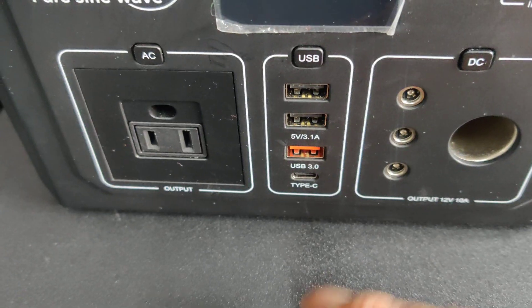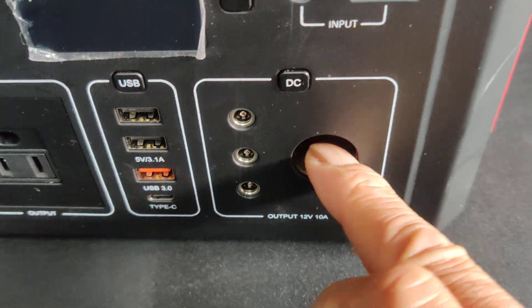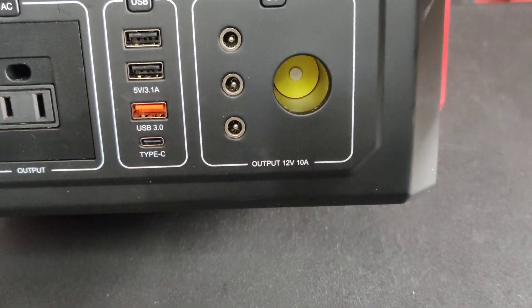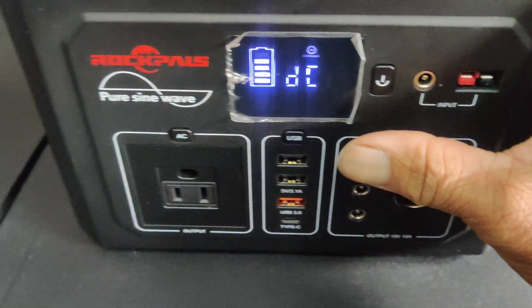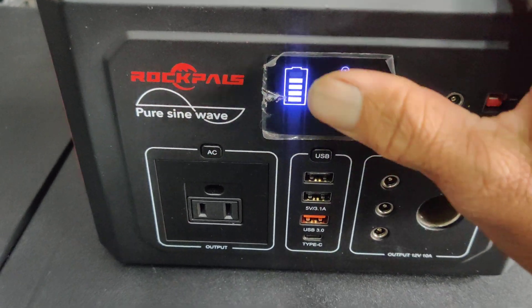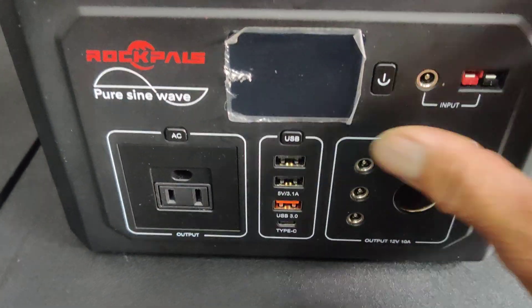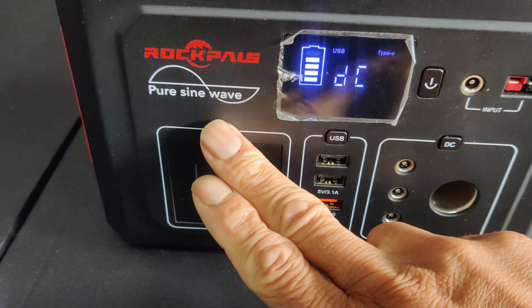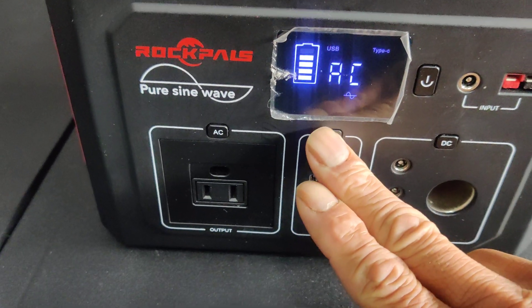You have your little DC inputs and your regular DC cigarette adapter port. You just press the button and it's pretty simple — you can see your battery status. You press this button to turn on the AC section, that button for another section, and this button for another section.